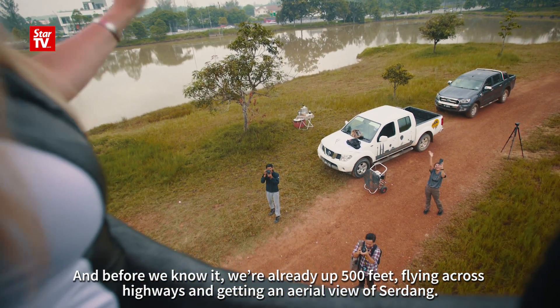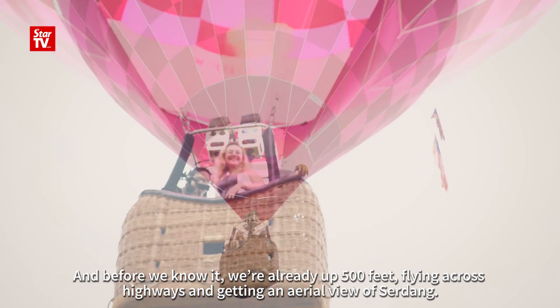Before we knew it, we were already up 500 feet, flying across highways and getting an aerial view of Sedang.